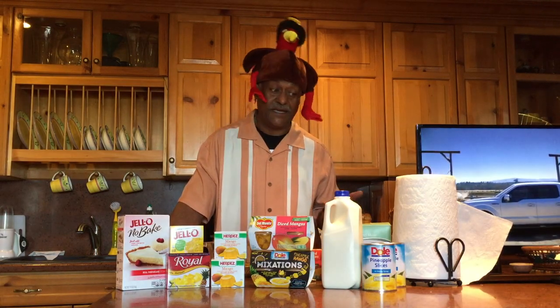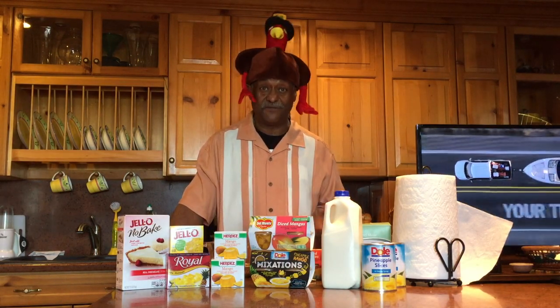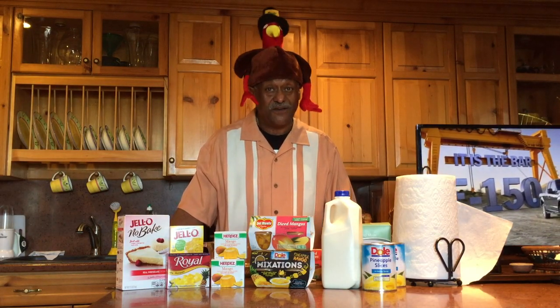A few years ago a friend of mine gave me a piece of mango cheesecake. I loved it, but I just didn't like the time it took to make it from scratch. So I modified it with a no-bake recipe.